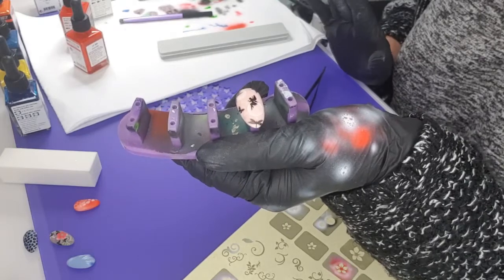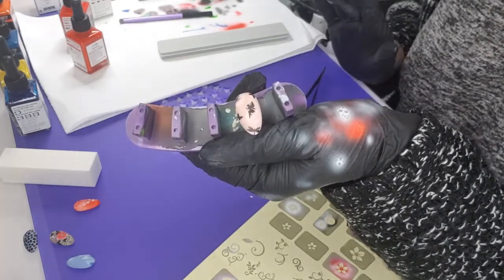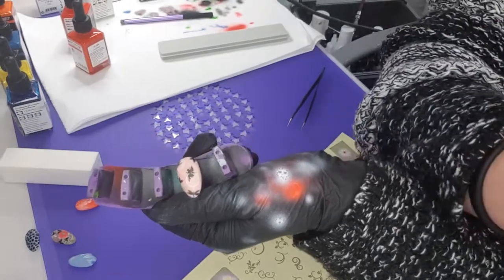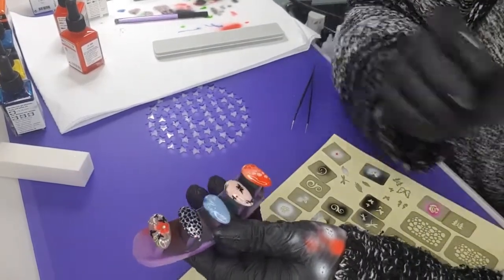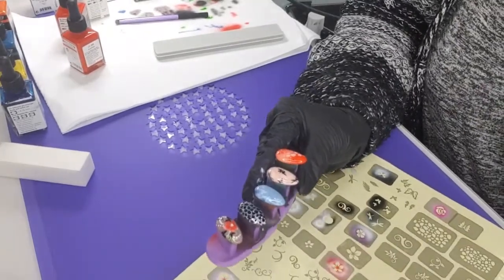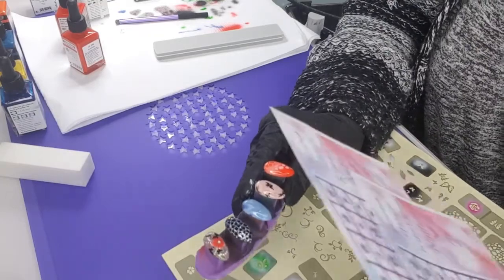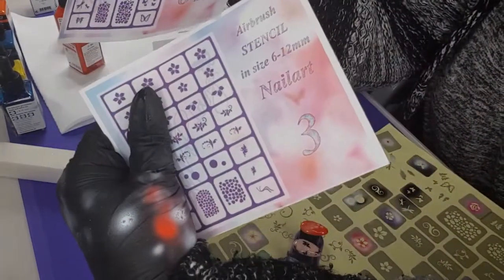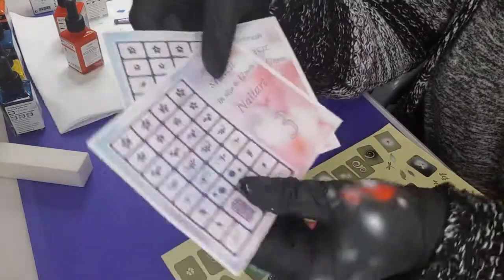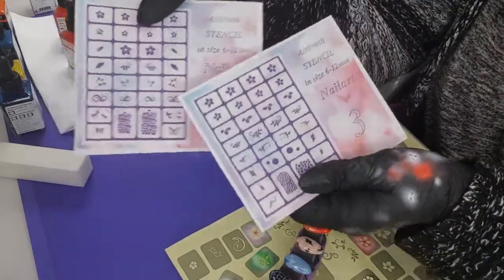I'm just going to top coat them and finish them off with a few dots and stuff like that, and then you can see the end results. Okay, so we are back. This was design ideas for fashion style stencil sheets number two and three. You can see what's on them, the different things and how you can mix them all together.